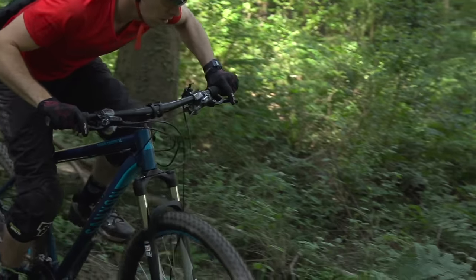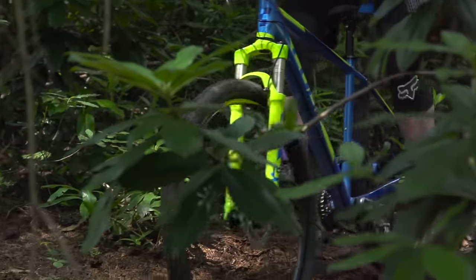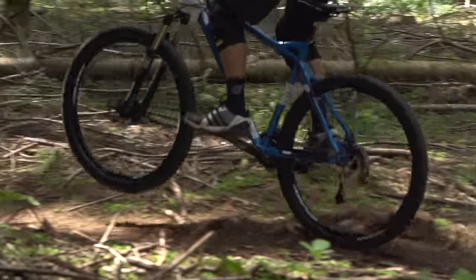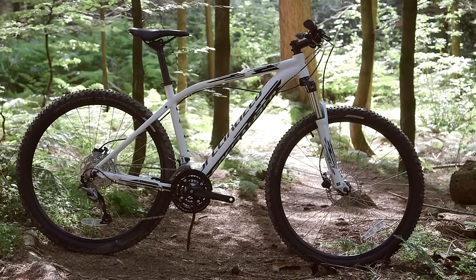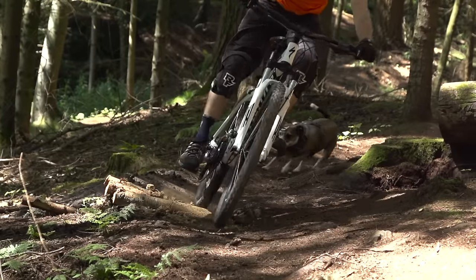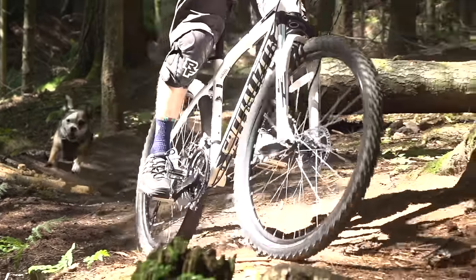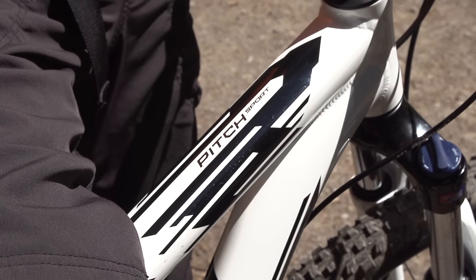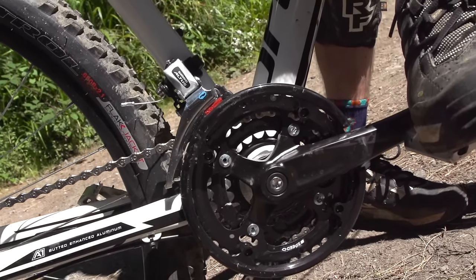The bikes we tested are the Specialized Pitch Sports 650b, the Voodoo Bizango, the Canyon Grand Canyon AL 3.9, Scott Aspect 940, Cube Analog 29, and the Caliber Gauntlet 650b. So the Pitch Sports 650b — Specialized has been taking a bit of a kicking in recent years from direct sales competitors, who can offer much better kit for the money simply because they don't have distributors and bike shops taking a cut of the profit.